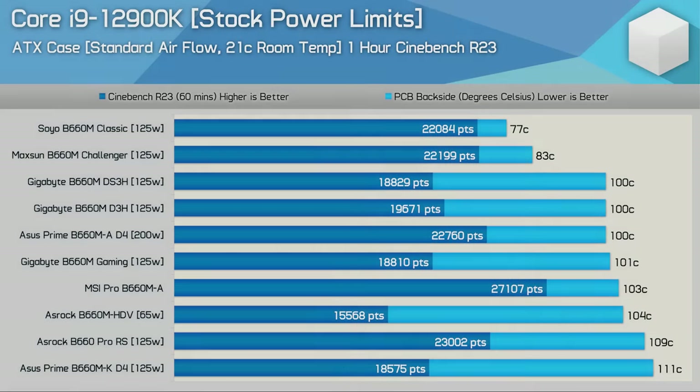Starting with Core i9-12900K data using standard airflow with stock out-of-the-box power configurations — no adjustments made to how the boards behave. Most entry-level B660 boards limit the i9-12900K to a PL1 of 125 watts, with the exception of the ASUS Prime B660M-A which allows up to 200 watts, the ASRock B660M HDV which limits power to just 65 watts, and the MSI Pro B660M-A which runs K-SKU parts with no power limits, allowing the CPU to use as much power as needed — around 240 watts for the 12900K.